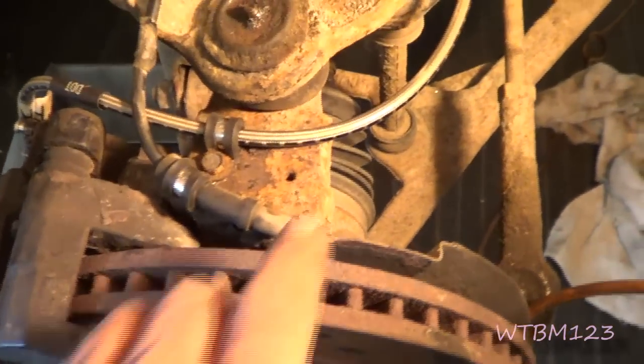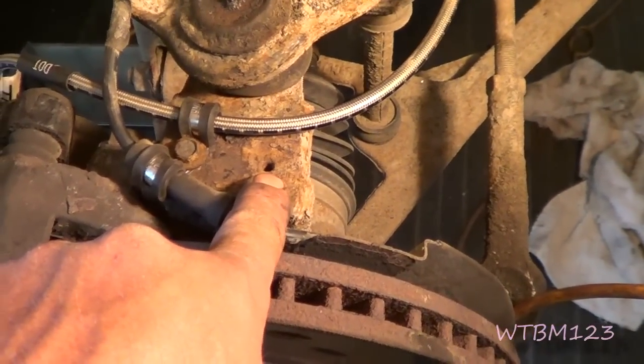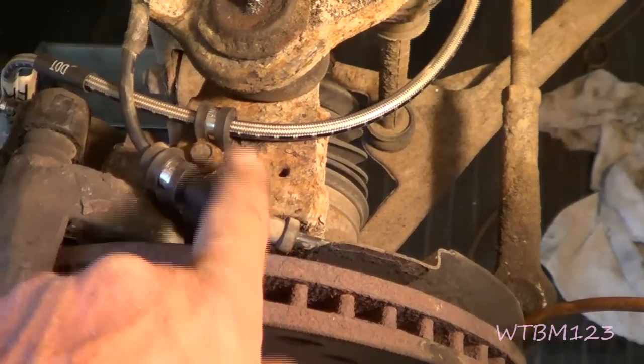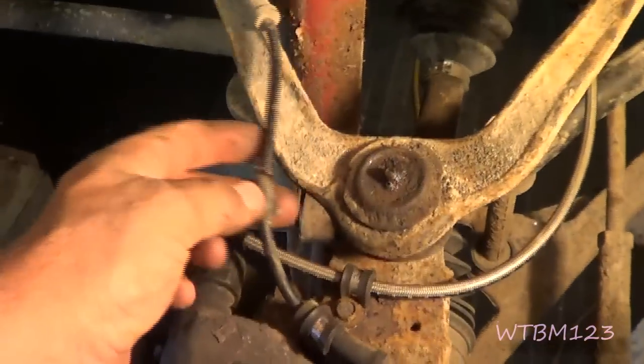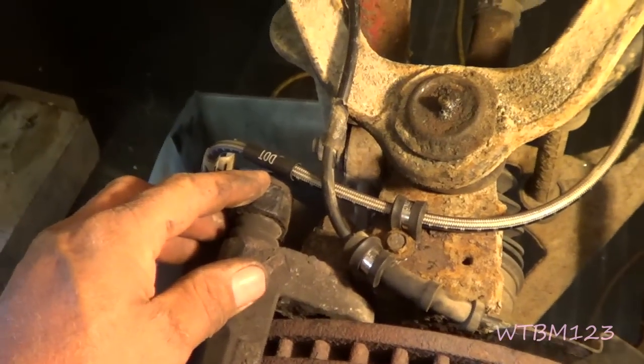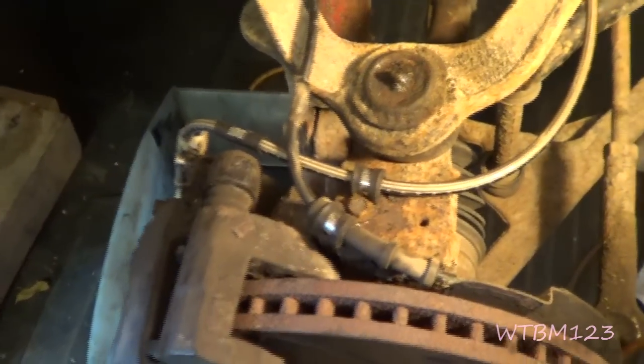Back to the right front passenger side - it says about tapping the hole and cleaning the threads out, but it's really crusty looking in there. I improvised and did the same thing only using the back hole instead of the front hole, and I think it'll be all right.